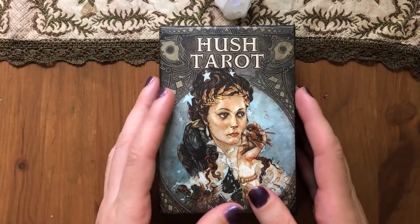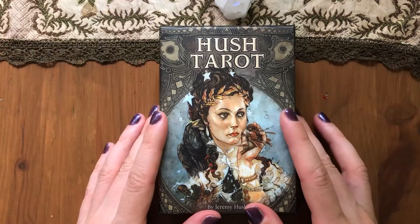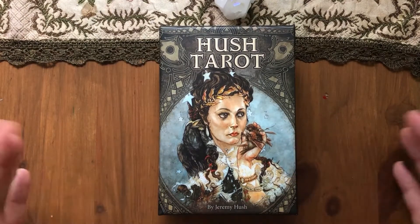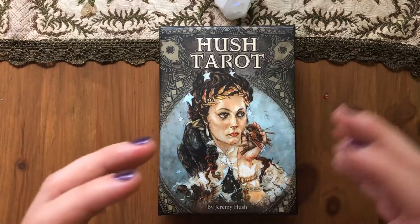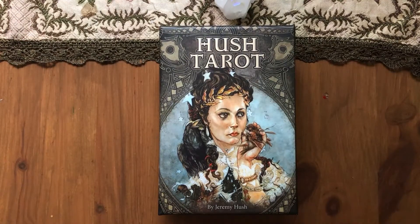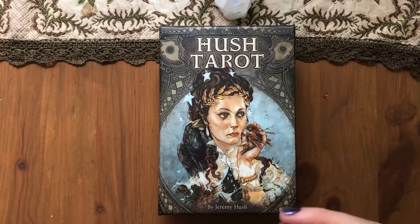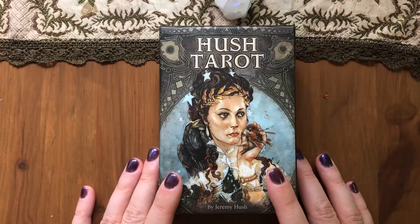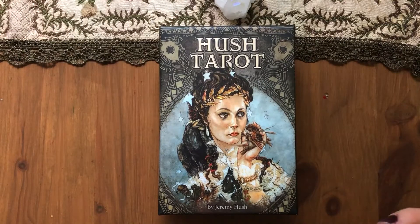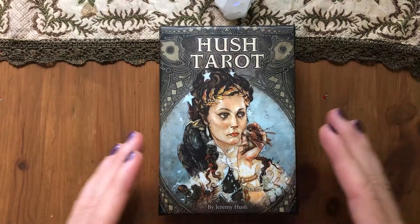Then I did what most of us do — I went to Kelly Fitzgerald's Truth in Story channel, watched her review and walkthrough of the deck, and I was like, I want it. So I got it. It feels like, because it incorporates death, mortality, and fey, it's a perfect deck for that transition from summer to autumn — the dying part of the season, the cycle of seasons. We'll see.